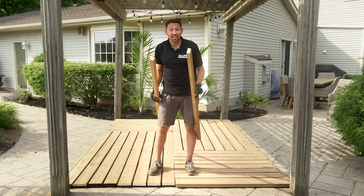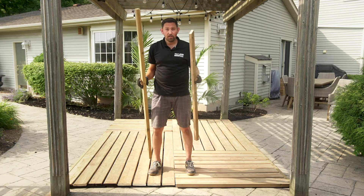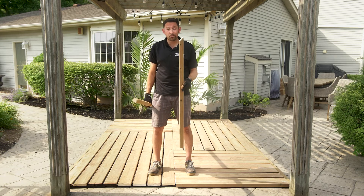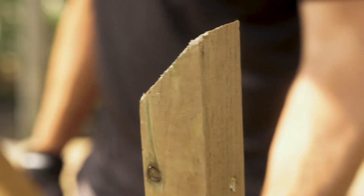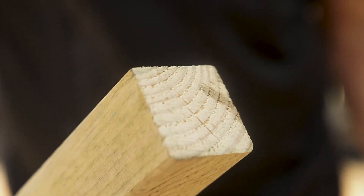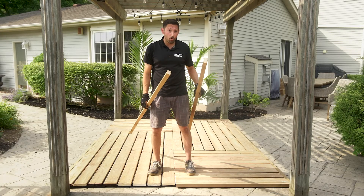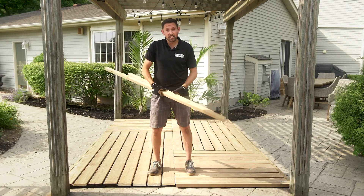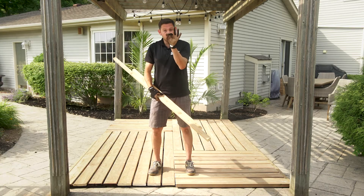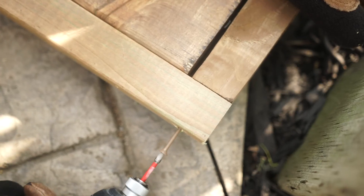To finish the deck, you can add a 2x2 border around the perimeter. The corners can be done one of two ways: first, you can miter your corners; or you can simply use a square set option. To attach the 2x2 border around the deck, you simply use a 3-inch deck screw going through the 2x2 and into your deck.